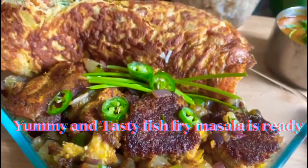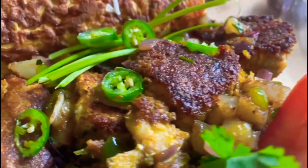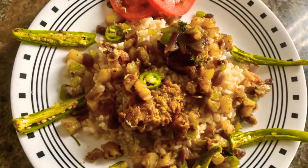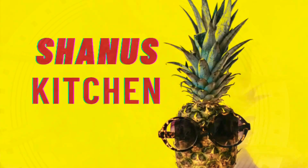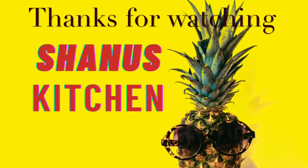Add 1 teaspoon of soy sauce and mix it all together. Now we are ready to serve the dish. Let's serve the dish. Thank you for watching our channel. Hope you enjoyed the show. Please remember to hit the bell button. See you next time, bye!